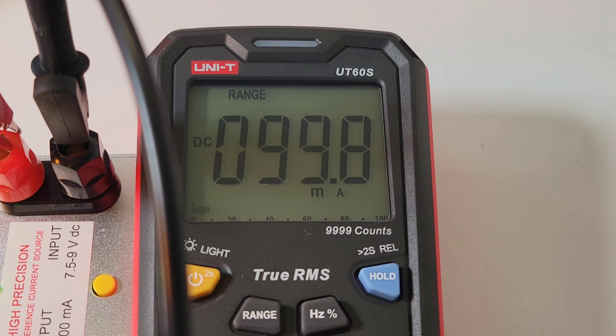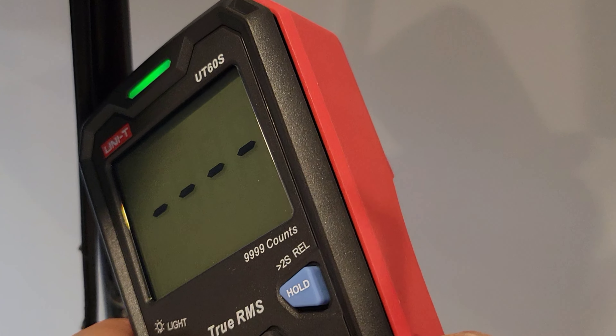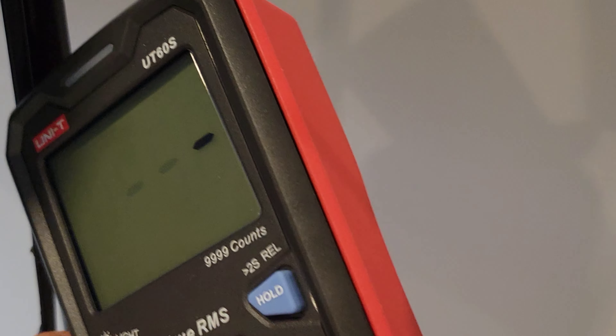Looking at low current accuracy: 99.8 milliamps coming up, 100 is what we want. Let's try out the NCV on the studio lighting — this sucker is definitely sensitive, loud as ever, and we have that nice visual display as well. Good stuff.